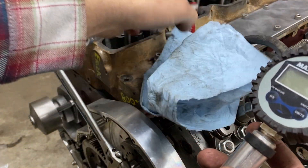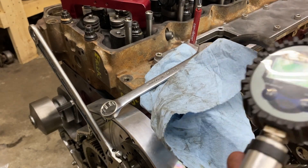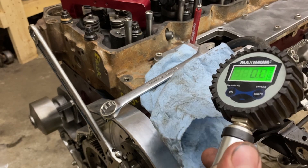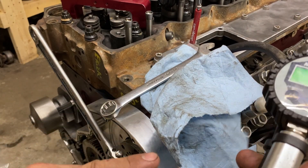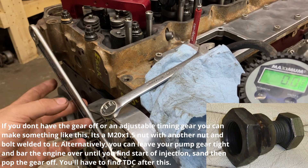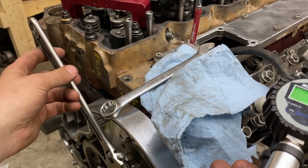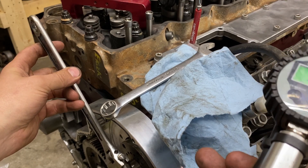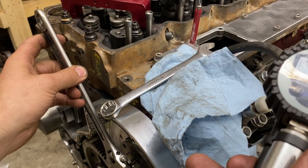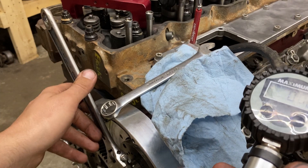I'm going to place this rag right here so when I put air to it, you'll have a better idea outside of just noise as to what it's doing. Right now it's moving quite a bit of air, and I know I'm not at the port closure yet. So I'm going to move the wrench. You can hear the tone change — it's not moving up as much. It is putting about 120 PSI to it, and that's port closure right there.